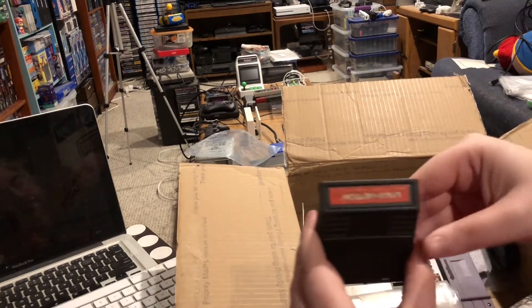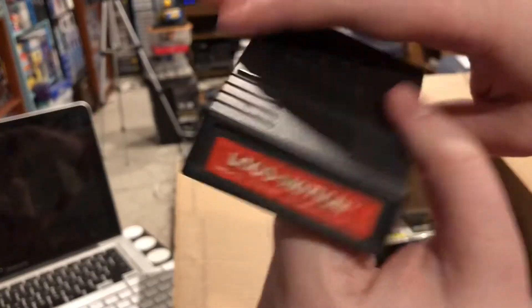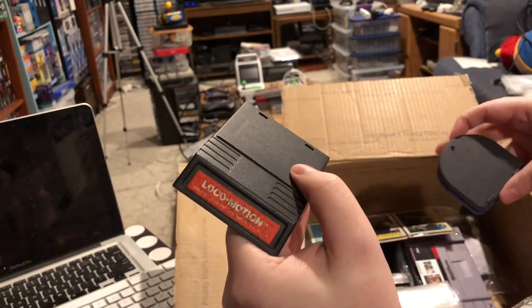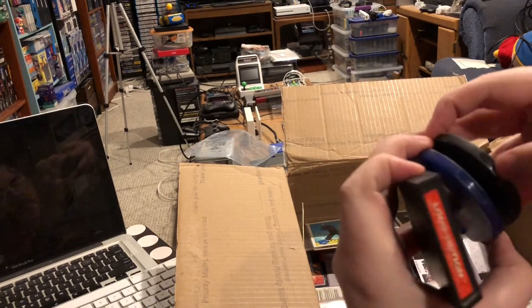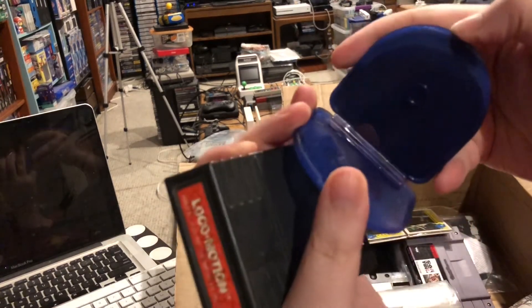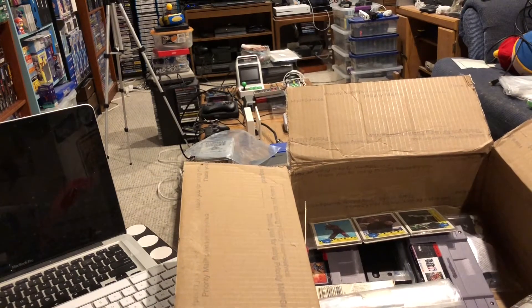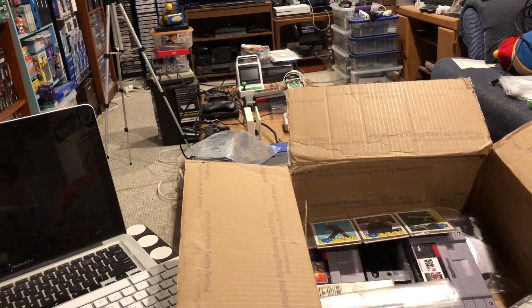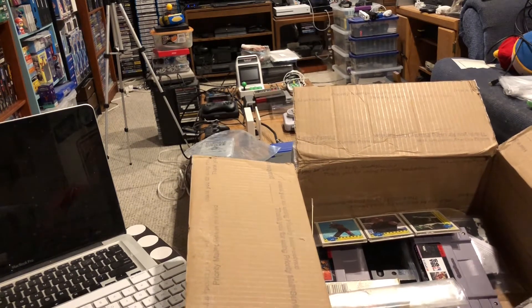Let's see — there's another one. Locomotion, loose. The red label, not the white label, so it's not the later run. And we've got some PSP cases that seem to be stuck together by a hinge. But I can always use cases for loose PSP games, because you tend to get those out of swap boxes too when you belong to a swap box group.